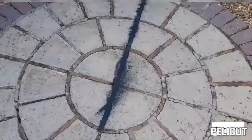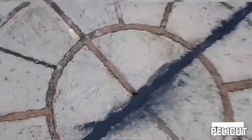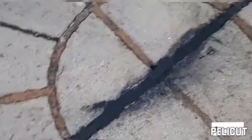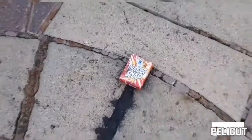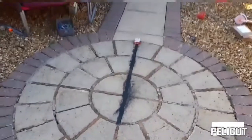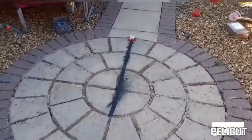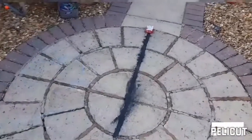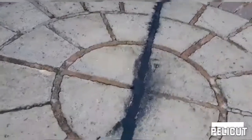Okay, so experiment number two. I've made a trail of homemade gunpowder about three feet long, and at the end of it is a pack of thundersnaps. What's going to happen? I think I know, but I'll leave it up to your imagination. Let's see what happens — and I'm standing well back for this.